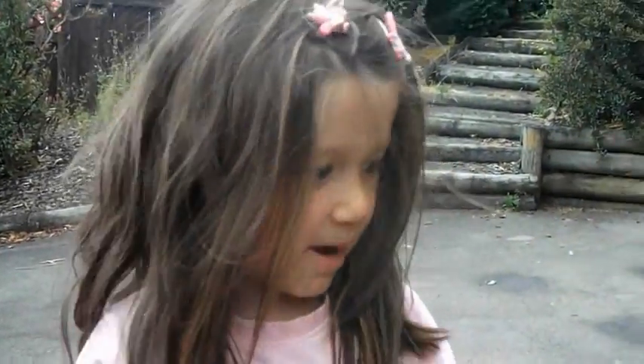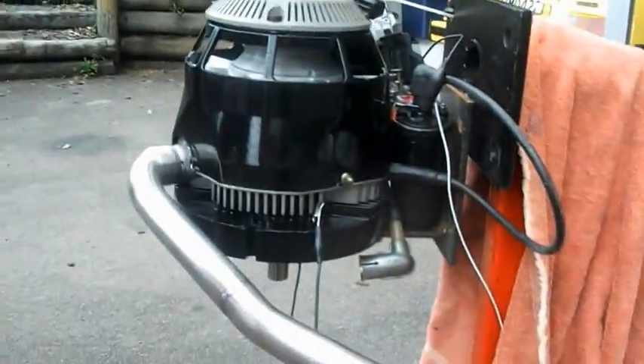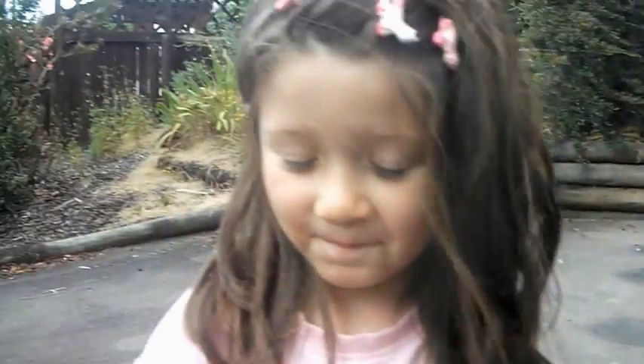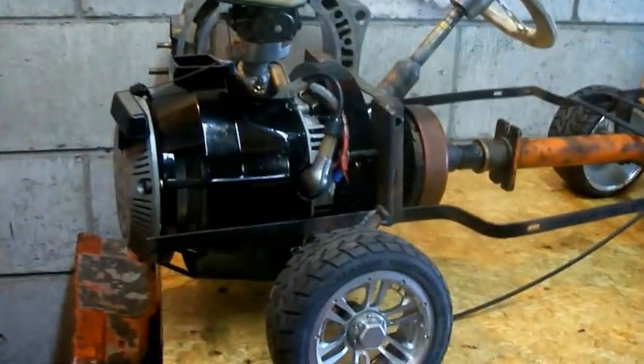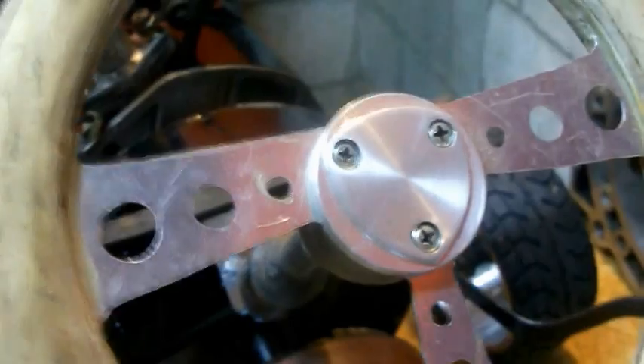My name's Keisha and this is my motor and I'm five years old. Cool. And it goes doesn't it? Yes it does. And you built it didn't you? Yeah. Yep. That's going in your car isn't it? Ah yeah. Cool. For the car show. For the car show. You're going to enter it in the car show? Yeah. Yep. And you're going to show it. Yeah.